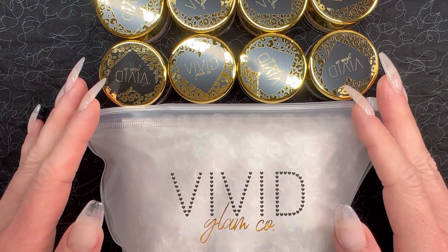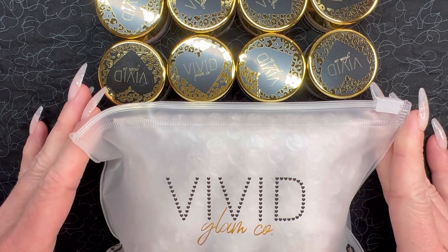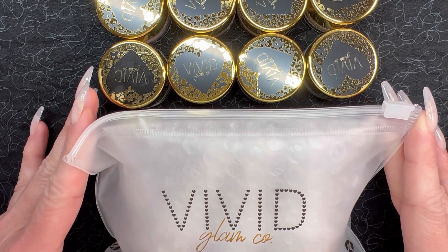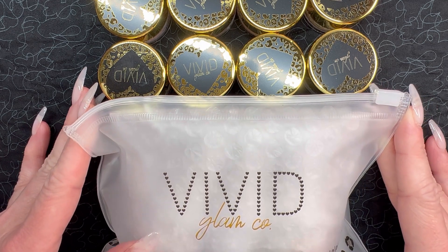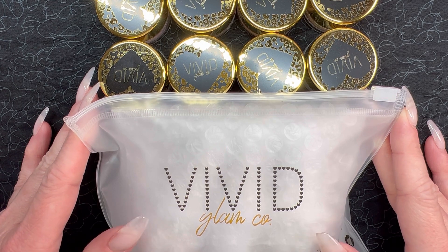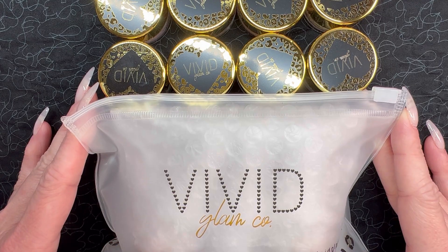Hey guys, it's your girl Carrie, and welcome back to my channel. This video is a bit of a double duty video today because we are going to be testing out Vivid Glamco's dip liquids, but at the same time I figured we would go through the entire Extra 80s collection, take a look at all the swatches, and then we'll try out these dip liquids and see what we think. So if that sounds like something you're interested in, then stick around, we're getting into it.